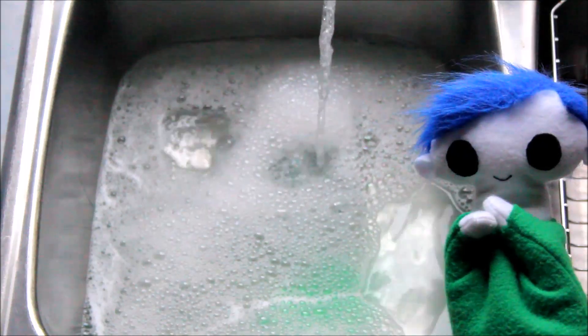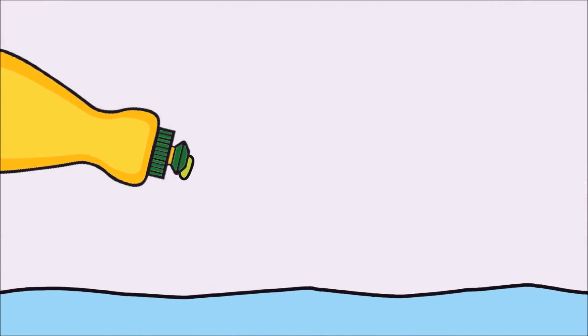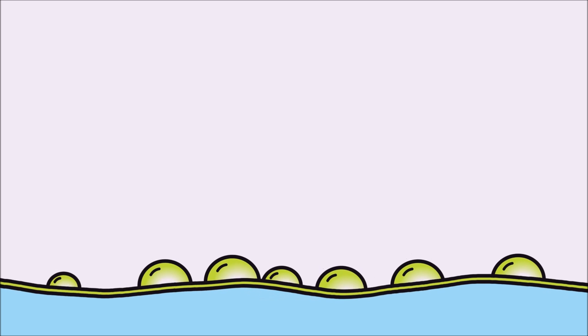Do you want to find out how bubbles are made? Bubbles are air wrapped in soap film. When air makes contact with soap, the soap sticks together around the air.